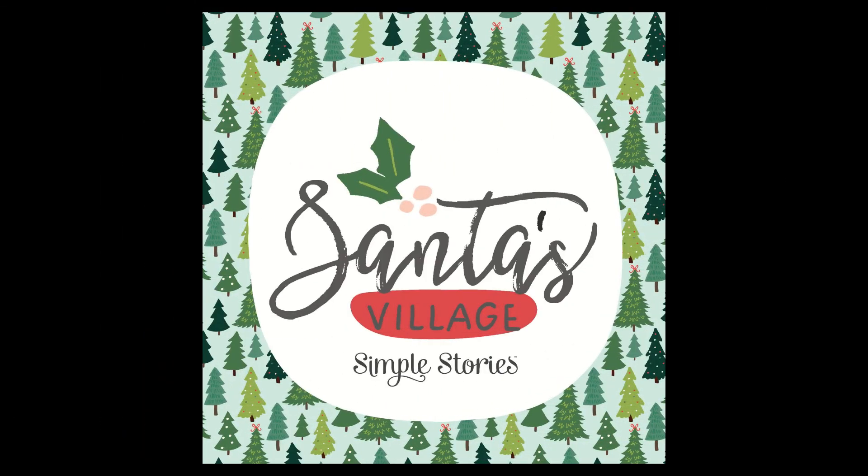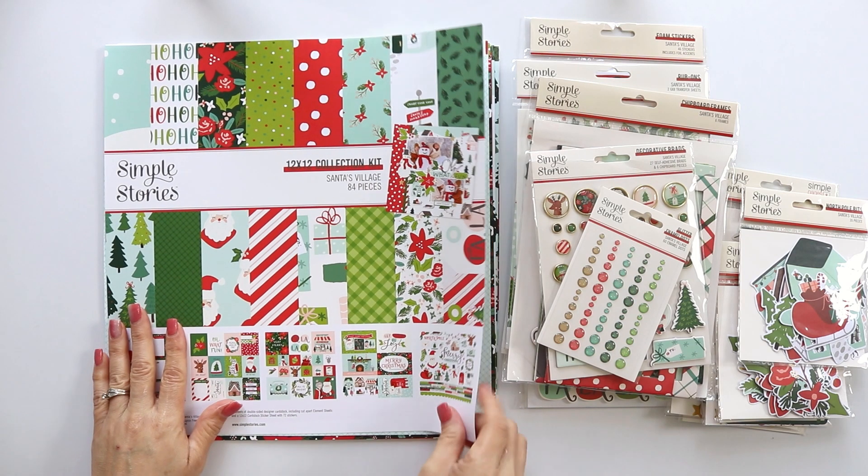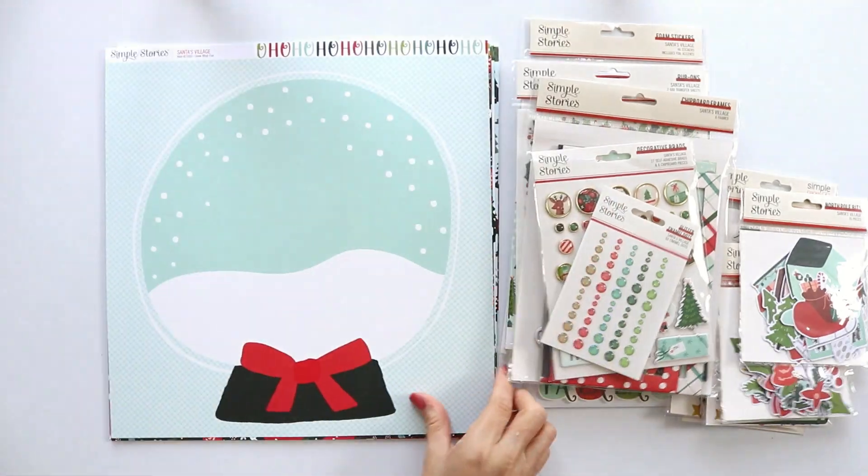Hello, welcome to my channel. My name is Rebecca Ruiz. In this video I'm sharing with you the Santa's Village Collection by Simple Stories. This is one of their newest winter 2024 collections. It's perfect to document all your Christmas memories.